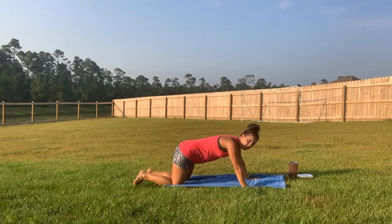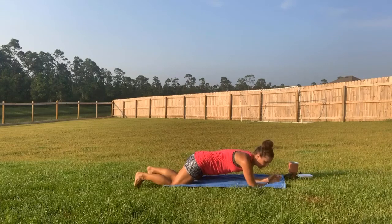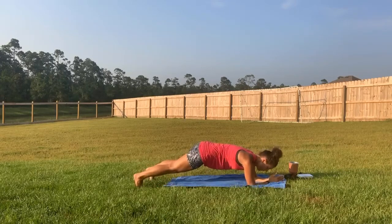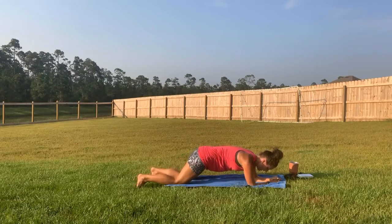Now we're going to do a forearm plank hold. If you need to go to a higher surface you can, or if you start to feel your low back ache, drop to the knees. Ready and up — hold. Tilt that pelvis, squeeze the booty, make sure you have that chin retraction. Breathe into it. Lower down and come on down. Great job.